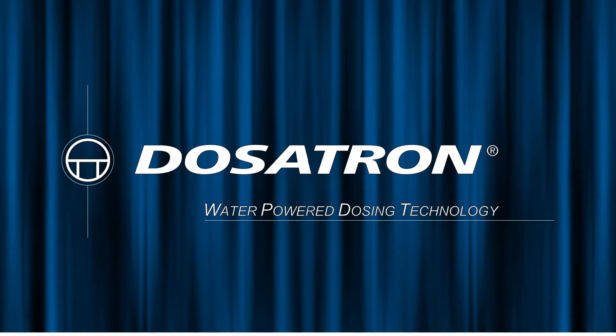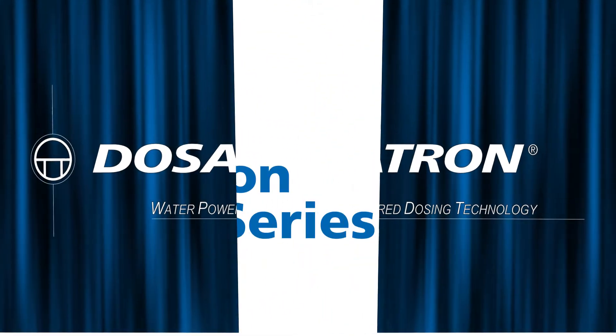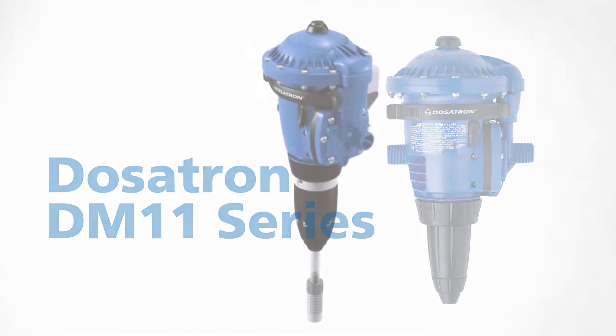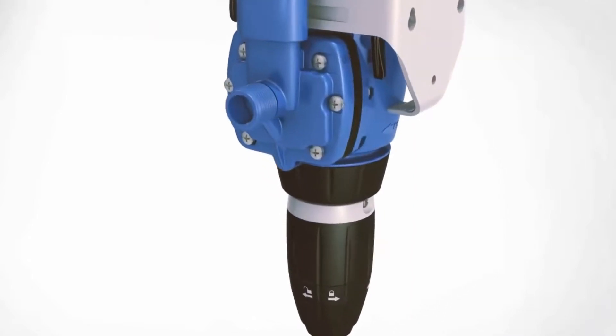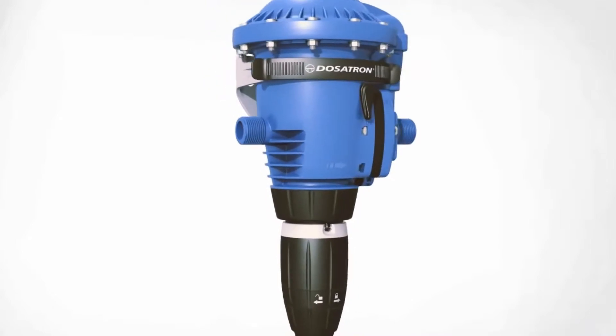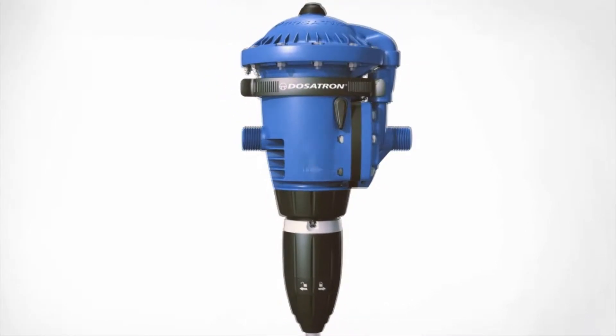Dosatron, the global leader of water-powered chemical injectors, presents the Dosatron DM11 series. The DM11 series was engineered and constructed of high-quality polypropylene, providing excellent chemical compatibility for a variety of concentrate treatments and chemicals.